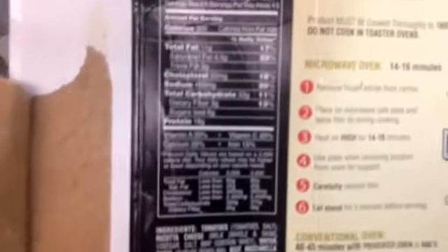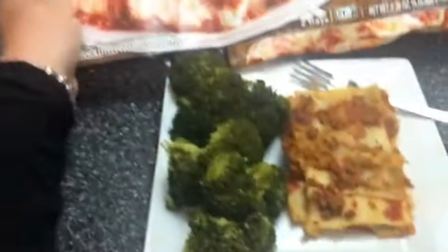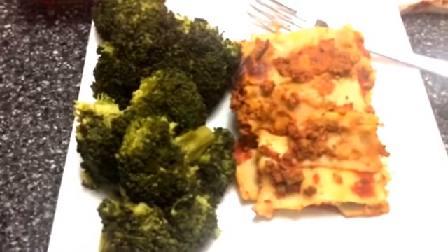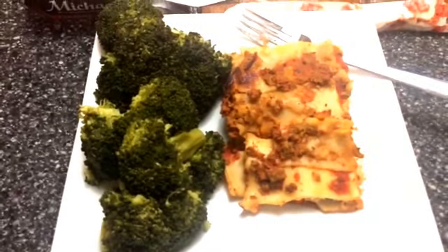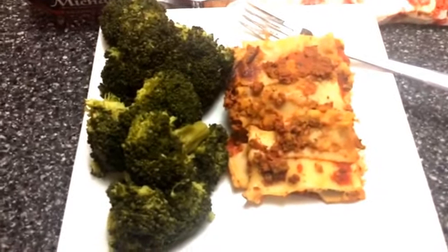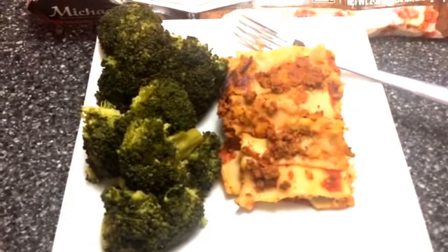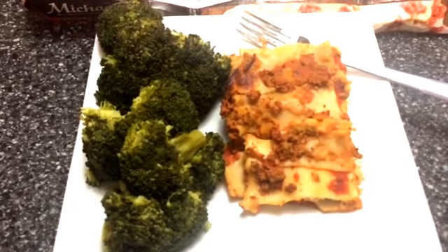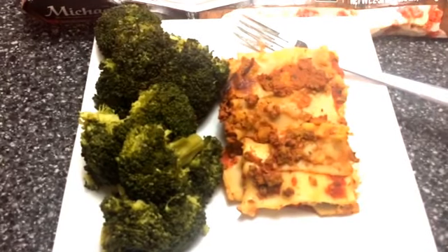The nutrition information is great because they give you the cup serving and also the weight serving. What I did was weigh mine so I could keep it as a slice, and this entire slice is nine smart points. The broccoli of course is free, so for nine smart points you get to eat with the family and it is absolutely delicious. You can tell it's very fresh.